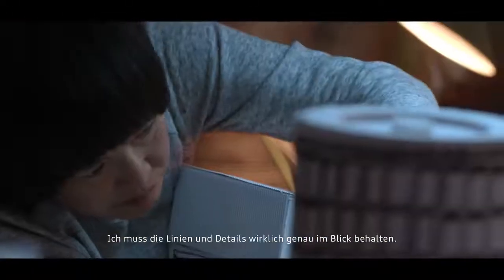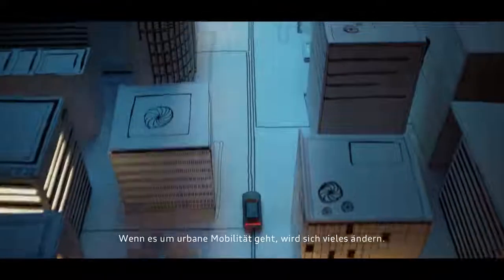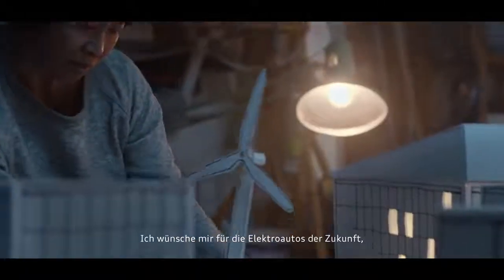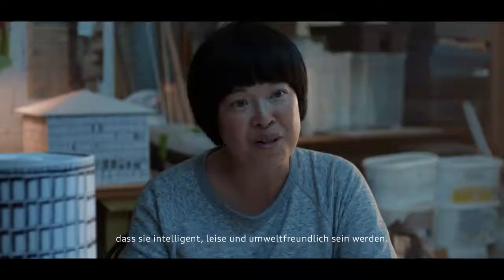I really have to keep track of the lines and details. Designing this city has made me realize that when it comes to urban mobility, nothing will stay the same. My hopes for electric cars in the future is that they will be intelligent, silent and environmentally friendly.